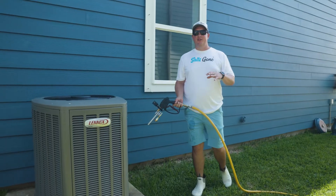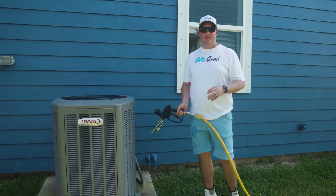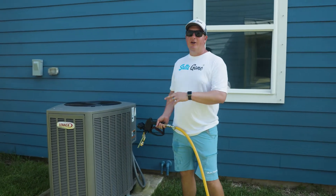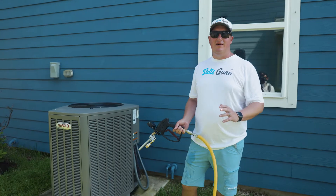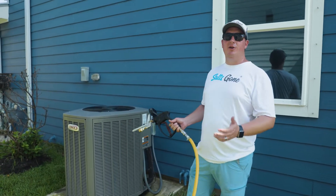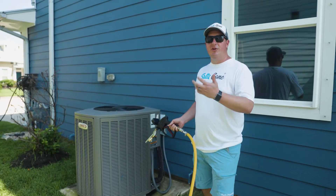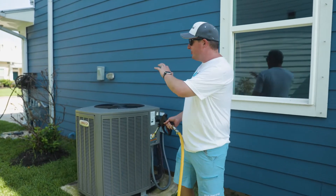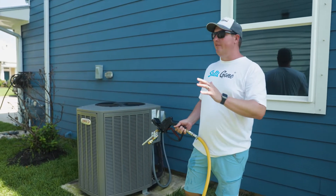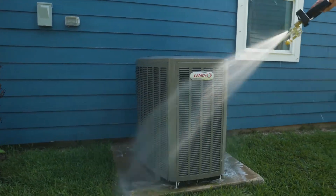One of the big concerns for people who live on the coast is things like AC units. Inland, your AC units last 10 to 12 years. On the coast, you're lucky to get four or five out of them before you're replacing them. That's all caused by corrosion, and that corrosion is a direct result of salt being on the surface. So with all home services, whether it's one, two, or four AC units, we're going to make sure we thoroughly clean them out every time we're here.